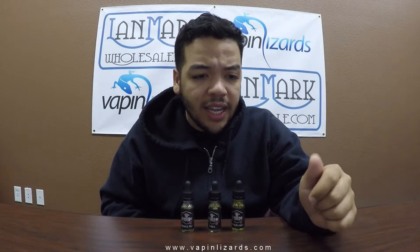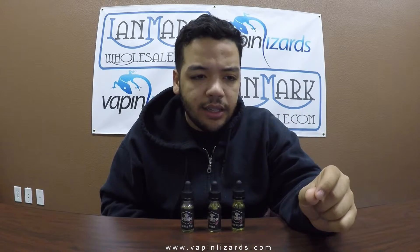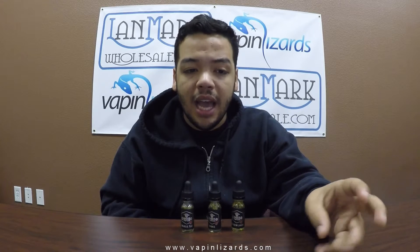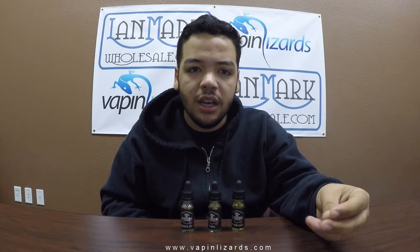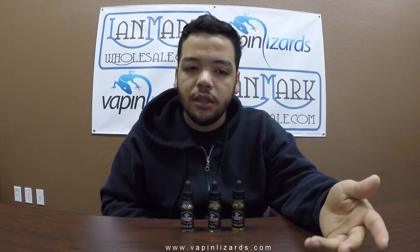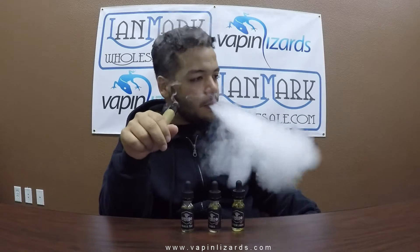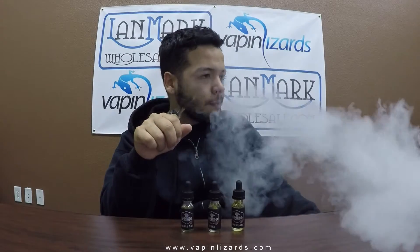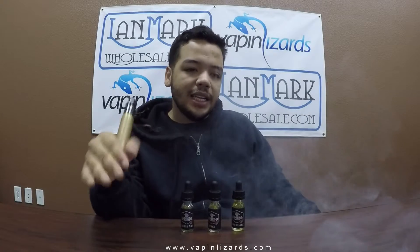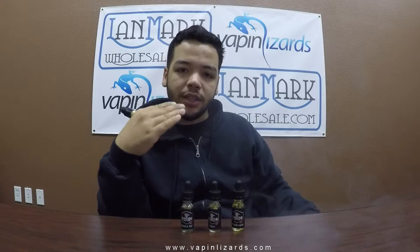Alright, last up we got Screwjack and it's a light vanilla custard, caramel, and apple pie. I don't mind apple pie-ish vapes, I don't mind caramel vapes as long as it's not too overpowering, but I'm not really into custards. This says it's a light vanilla custard, so we'll see. After vaping it — that custard, regardless if it's regular or light, I just don't like the aftertaste of the custard.